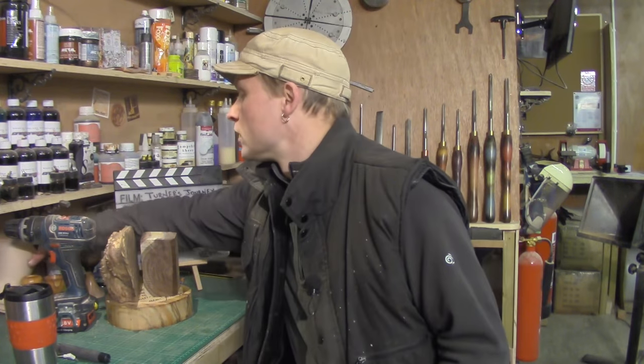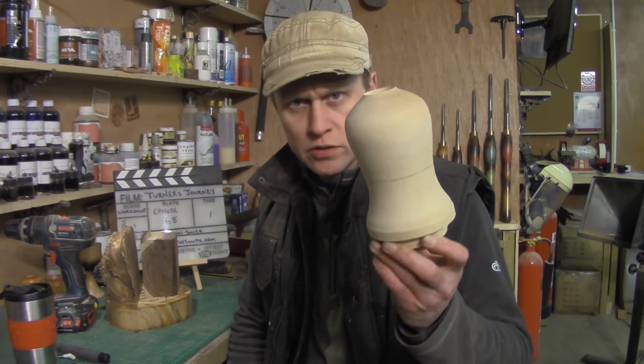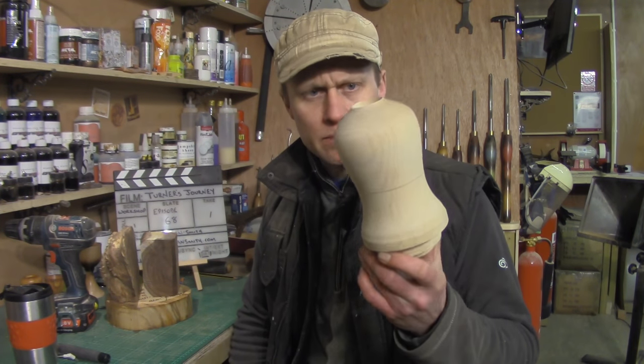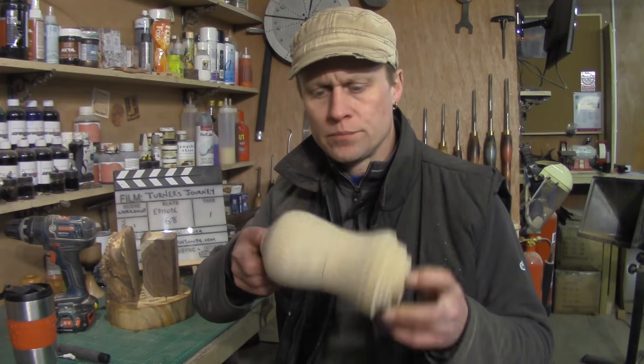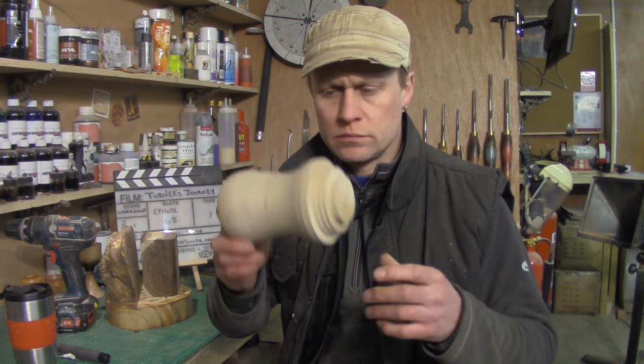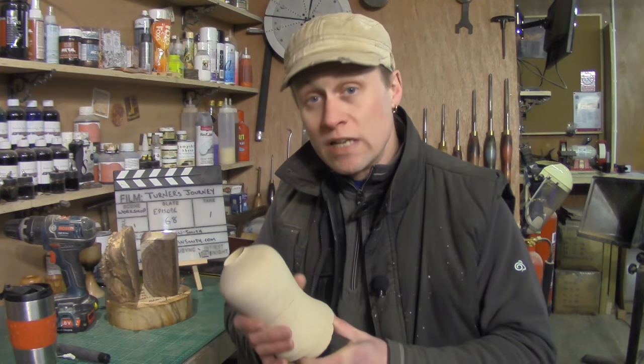Tomorrow I'm going to hollow out this piece, which I very roughly turned on Wednesday. I'm really looking forward to hollowing that out, and I'm going to use the Simon Hope easy arm jig to hollow it out because I really want to do some more hollowing. Sunday I'm teaching again — it's a really, really busy week this week.